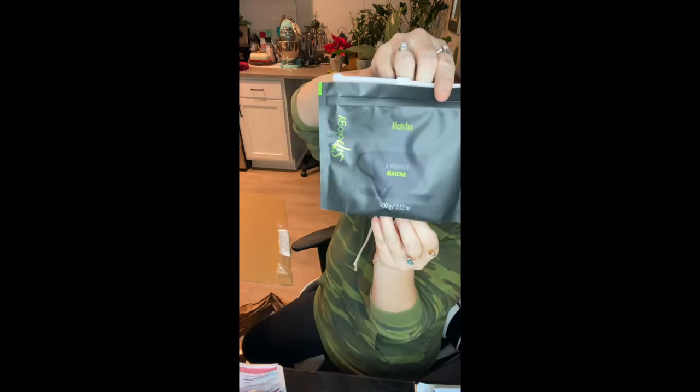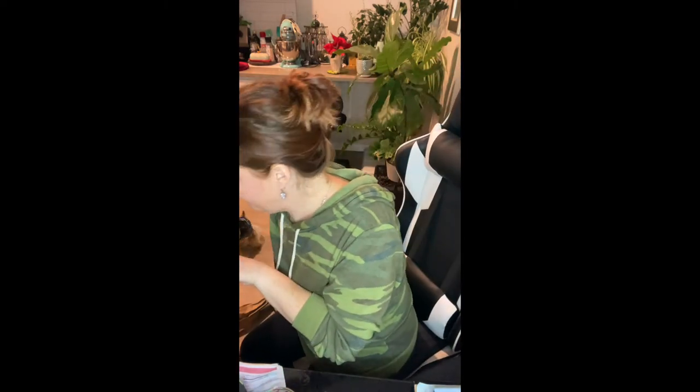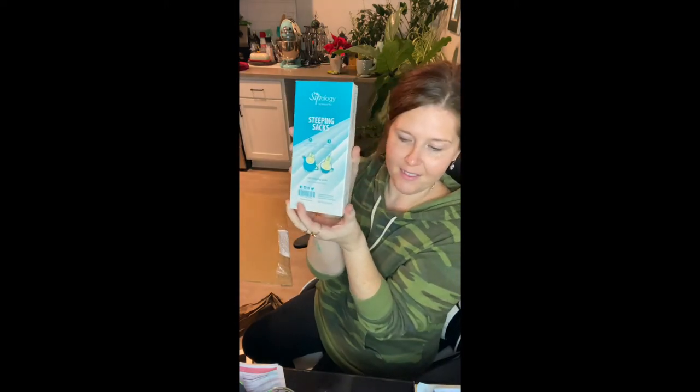And here's some matcha. This one's the Triple Berry Matcha. I have so many drinks, I'm so excited. So many new things to try. I got the Steeping Sacks. That's exciting.